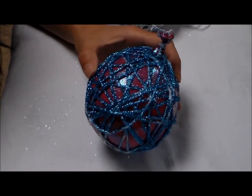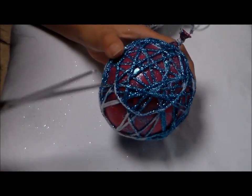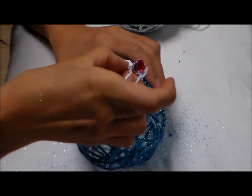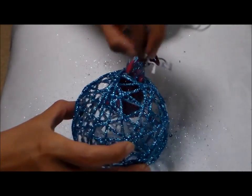It's time to take out the balloon. I'll let this dry overnight. I'm going to go ahead and pop it first — just like that — and I'm going to try to fish this out of the ornament.